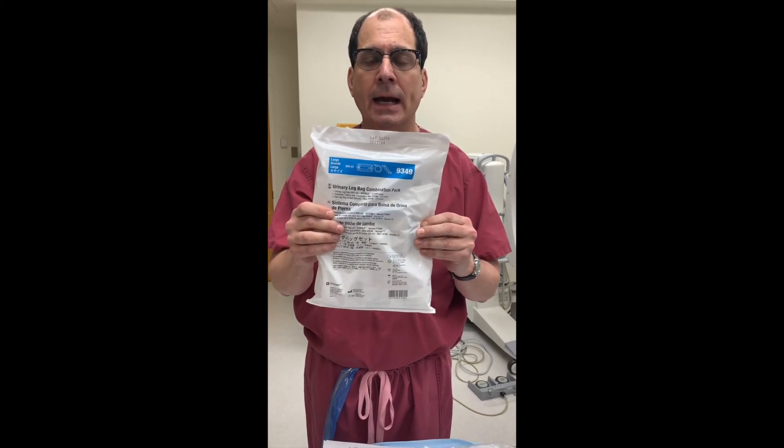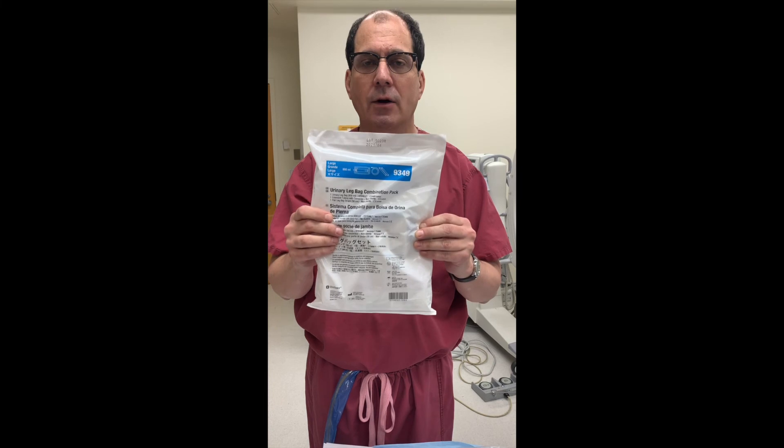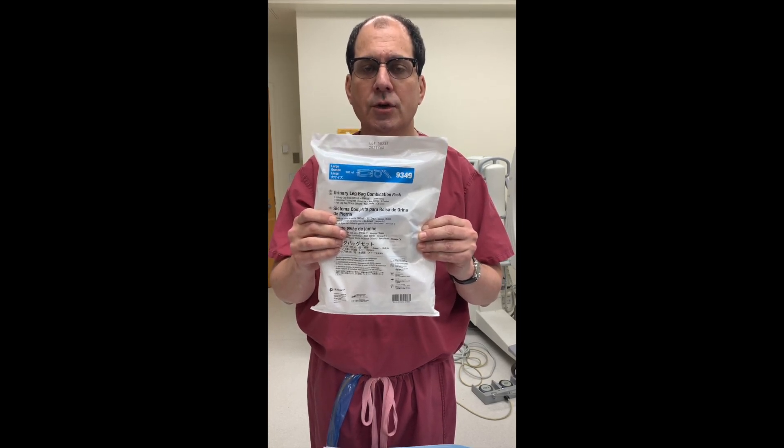This is called the leg bag. The leg bag is for when you're out of the house. During this COVID crisis, you're probably not going to really use the leg bag unless you're going out. Otherwise, I would just use the urinary drainage bag.